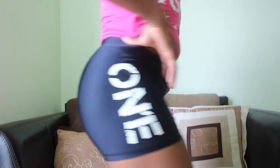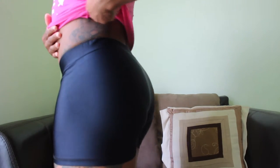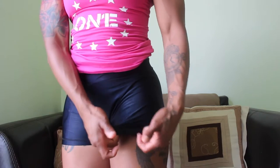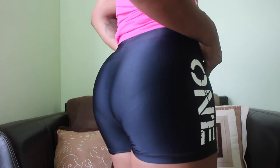I normally wear a small in One's tights, but these compression shorts are a medium. Definitely think about your thighs, because they do stretch and give in the thighs so that you have room. But definitely think about your thighs when wearing the shorts, as well as your waist, hips, and glutes.